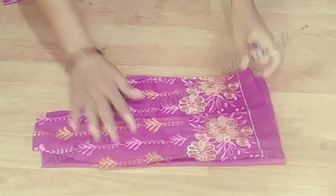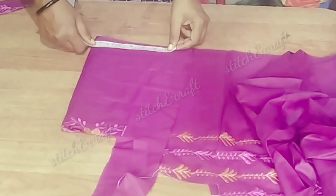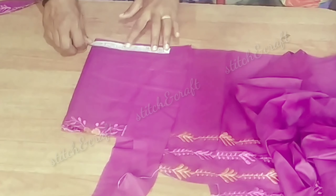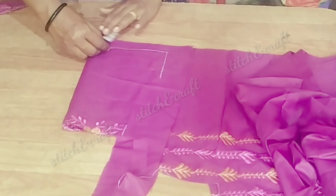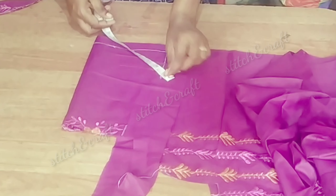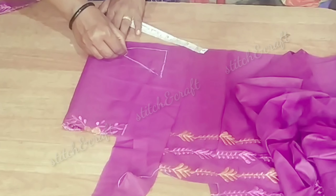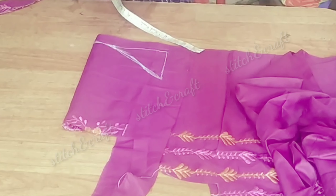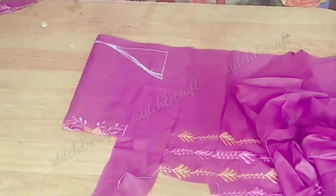The next step is to cut the sleeve. I will cut the sleeve on the sleeve. This is the shape of the armhole. I will shape the armhole.